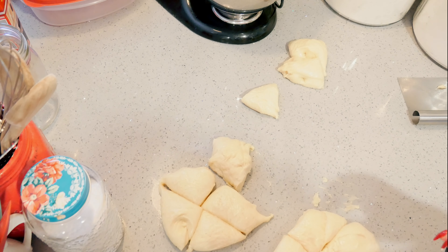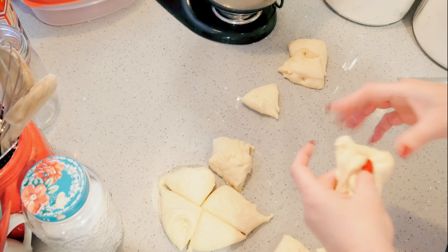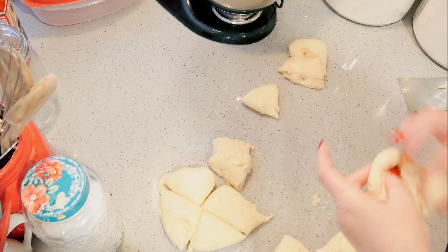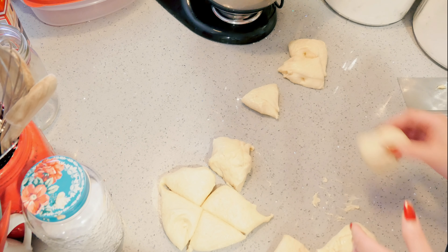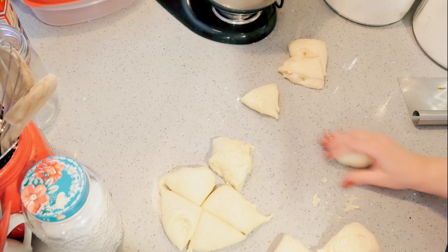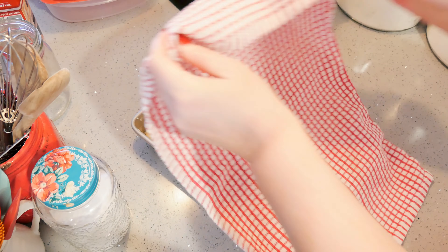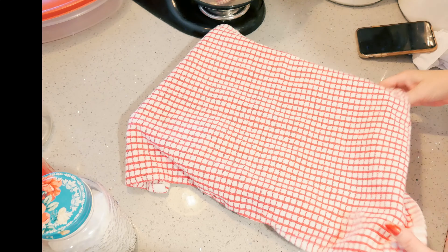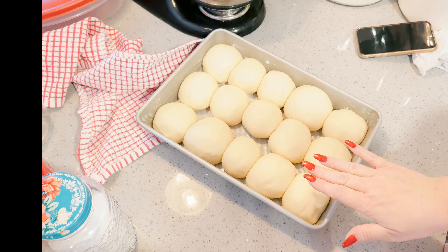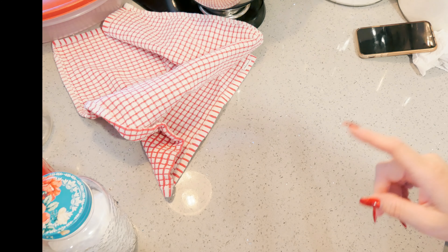I also have my oven preheated to 350 degrees — it's nice to get it going while you are doing the shaping, so by the time you're ready to put your rolls in, the oven is ready. I'm going to throw a towel over these and just let them rest for 30 minutes. After 30 minutes they will rise even more in the oven. Go ahead and put them in the 350-degree oven and they will bake for 30 minutes.